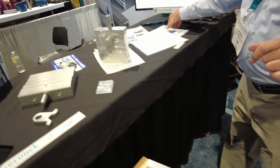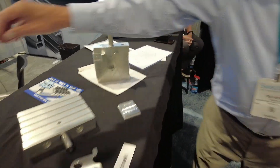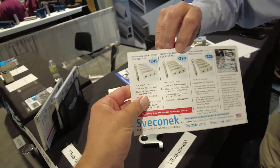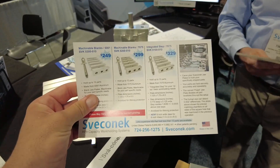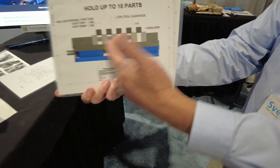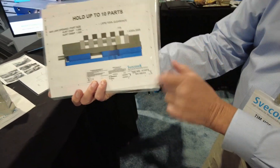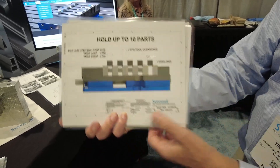Prices are on the back of the cards — transparent pricing, no funny business, no email required. On the eight-inch option, when you hold 10 parts you get 0.875" tool clearance between the parts. The step is 1.15" deep, and it sits 1.635" plus or minus half a thou up from the ways.